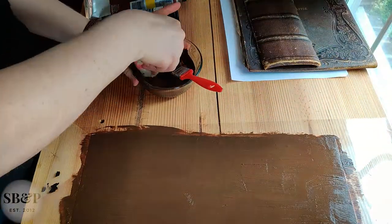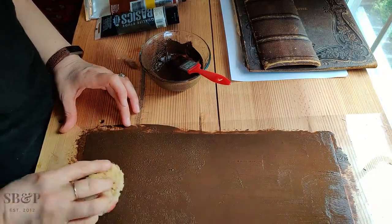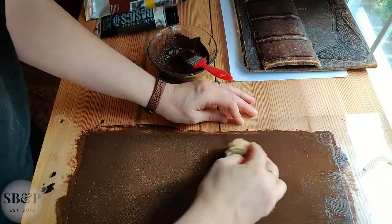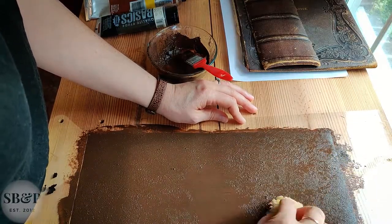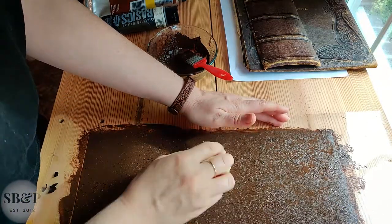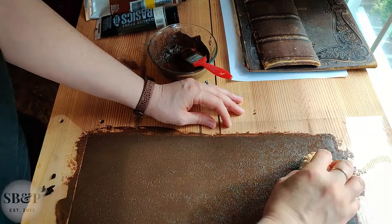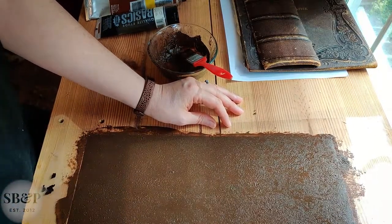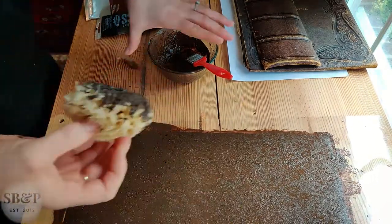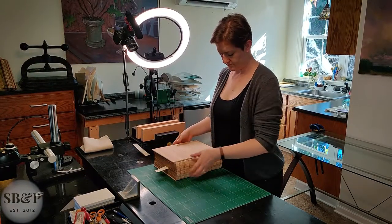I don't like the glossy brushstroke finish, so I just use a sea sponge and give it a little bit of texture. Now I'm going to let that dry and move on to the lining on this text block.